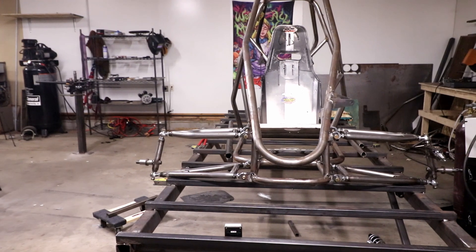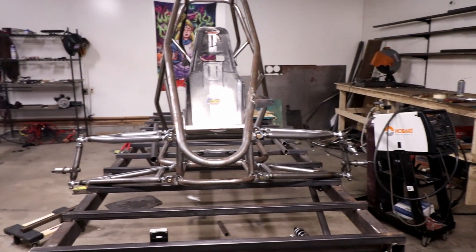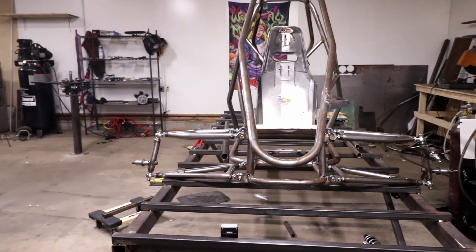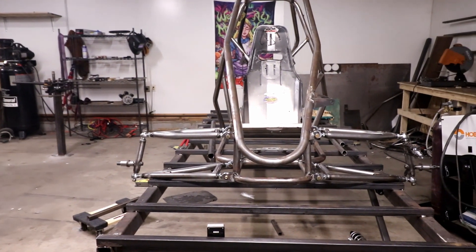There it is. It checks out to about a little less than half a degree difference, which is fine by me right now. Now I'm going to go ahead and put it back in the jig and weld it up.